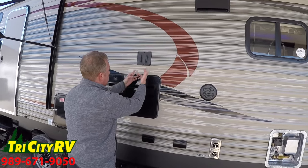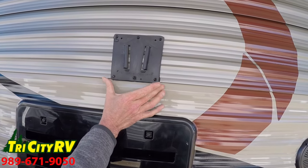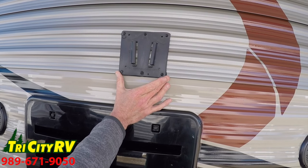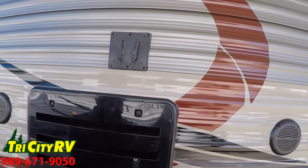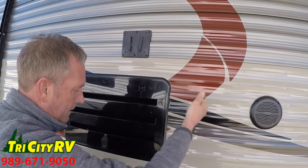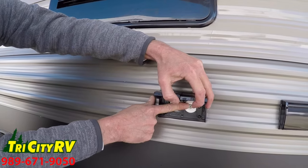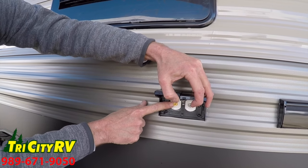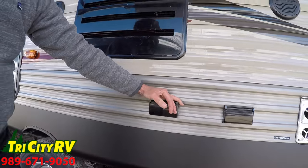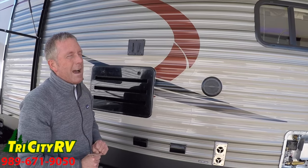On the outside you'll notice this V-shaped bracket. This is an external TV bracket that matches the internal TV bracket on this unit, meaning I can unhook my TV from the inside, bring it outside, and pop it into this bracket. They equip it with coaxial for cable or antenna, and a video cable so that I can put a DVD in the player inside the trailer and watch movies outside.